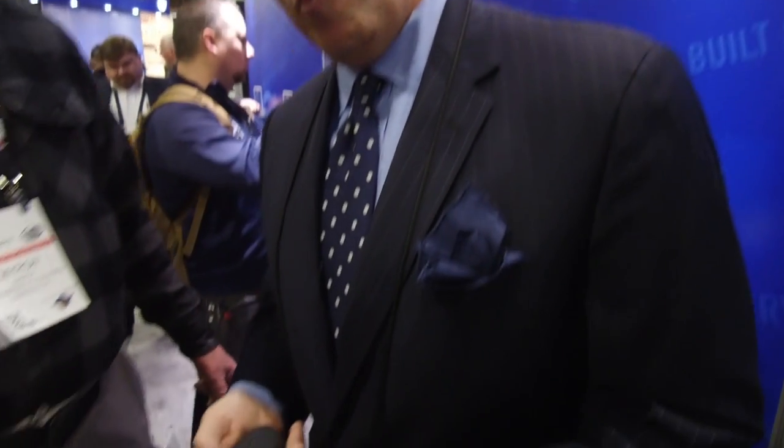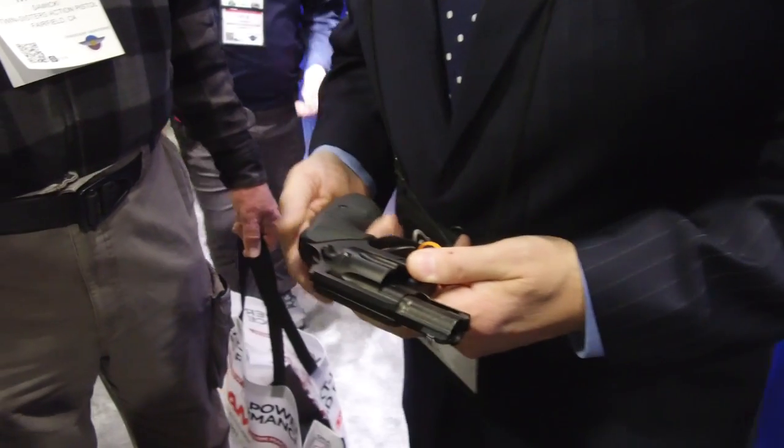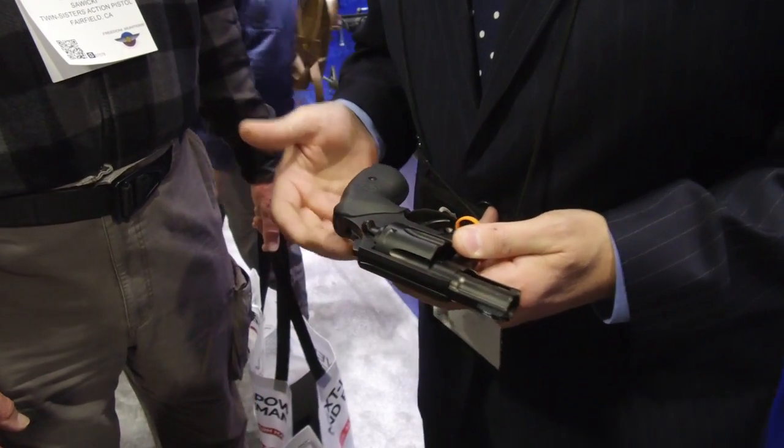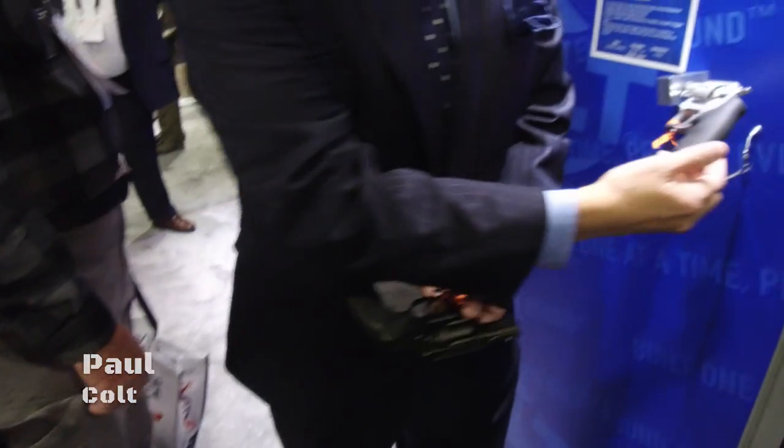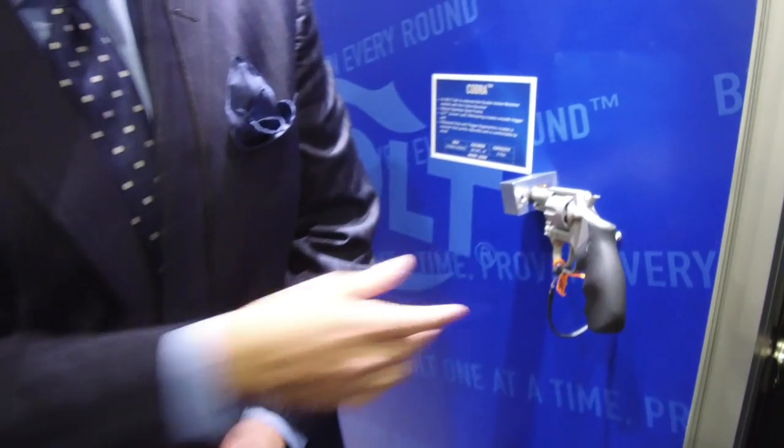This is the Night Cobra. We've got a lot of questions about when we were going to come out with a product — we've done so well with this product, which is our stainless steel version of the Cobra.